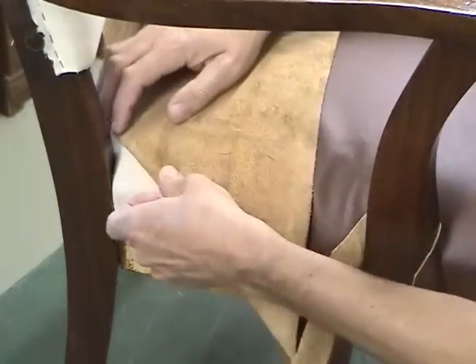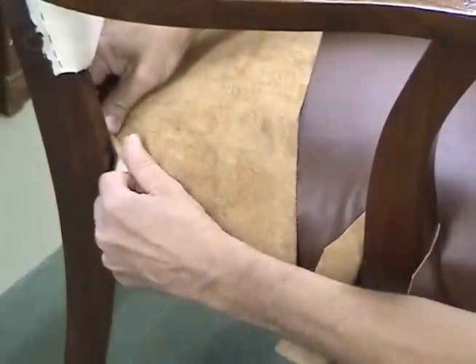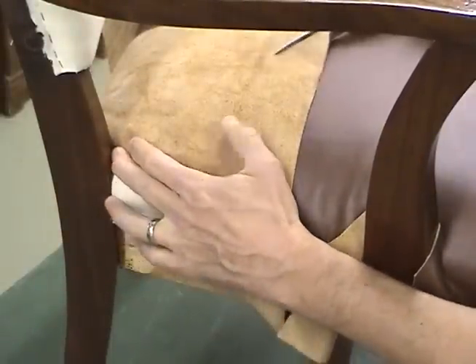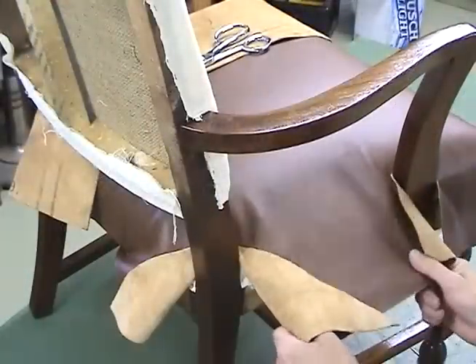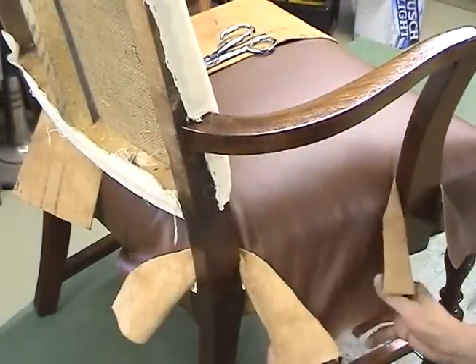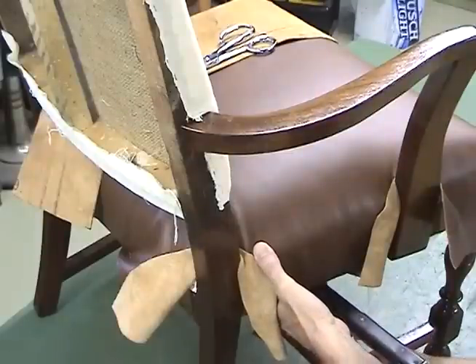With the leather fit around the arm, I'm going to snug the leather back towards this corner post, snug it up, and then make our release cut into it. Leaving this out a little bit here, snug it down and put a temporary shot. I'll do this to the other arm.